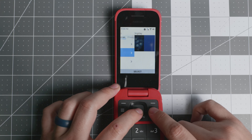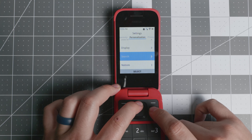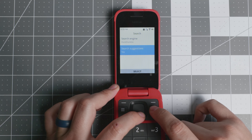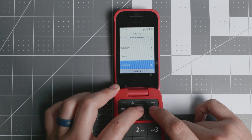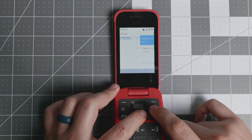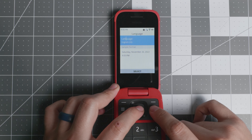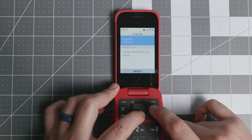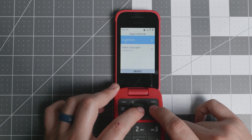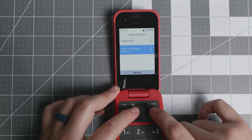You have sound profiles for volume, display, wallpaper, and a search engine setting — you can change it to DuckDuckGo or Bing if you prefer. There are suggestions, on-screen notices, app notifications you can toggle, and date and time settings. For language, there are only two options: English or Spanish, since this is a North American variant.